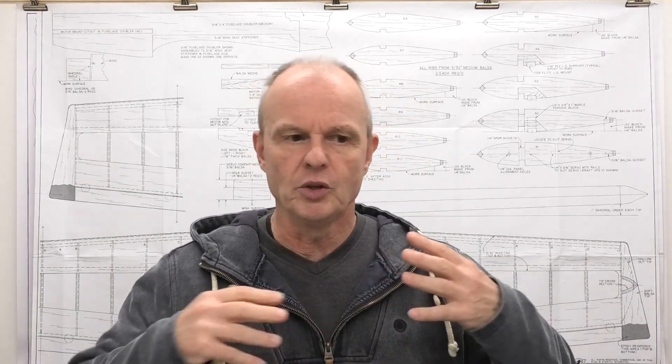In the first video we looked at plan selection, how we read and interpret the plans, what the designer and draftsman were trying to tell us, and where we can get our plans from like AeroFRED or AutoZone — links are in the description. We also dealt with some of the pitfalls such as parts that didn't fit or plans that stretch when printed or scanned.